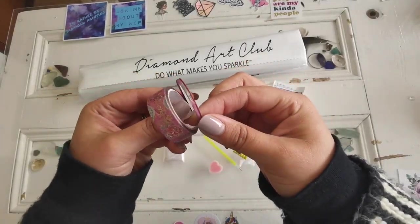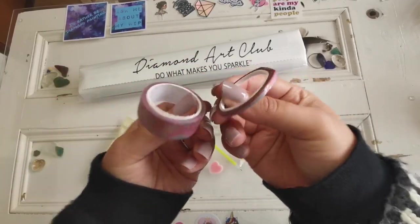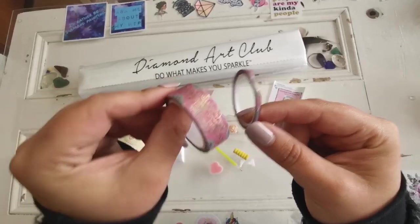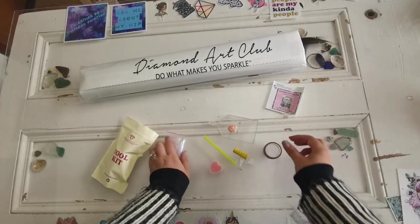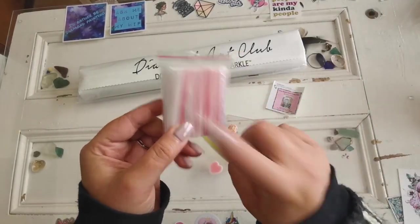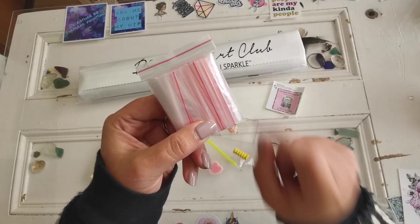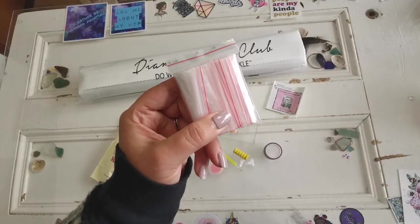We've got this washi tape — technically there are two here. There's supposed to only be one, but it looks like it got cut in the machine. So now we have a mini washi tape and a regular washi tape by accident. That's a really pretty washi tape though. And we have a pack of baggies, which is great. You can store your excess diamonds in here — there are plenty of bags to fit all of the colors, one bag per color.